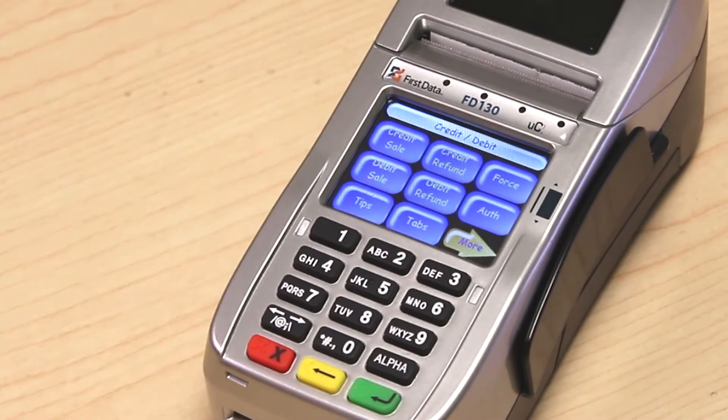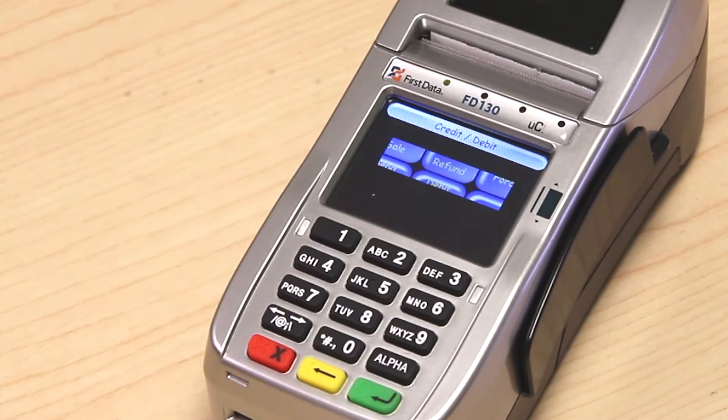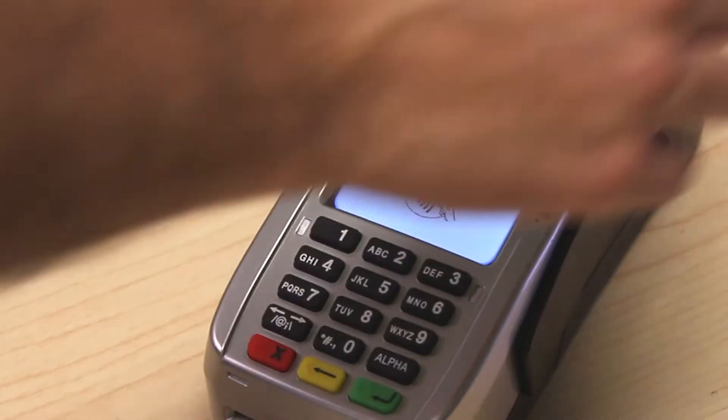To run a force sale, choose the credit option, choose force, and swipe the customer card.